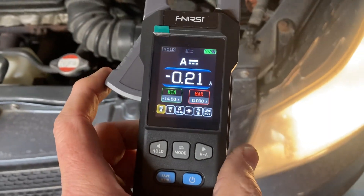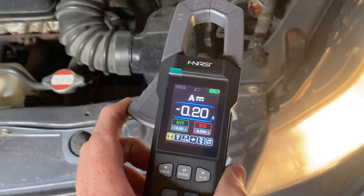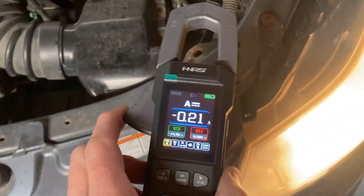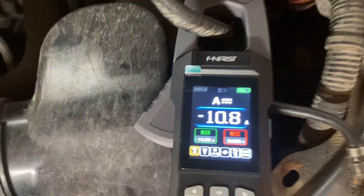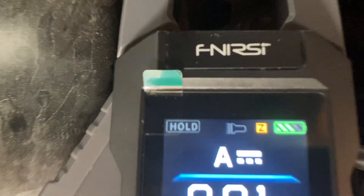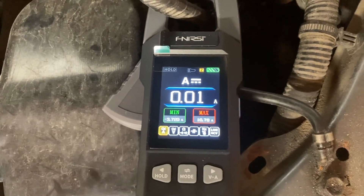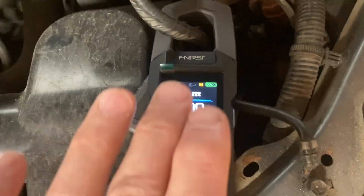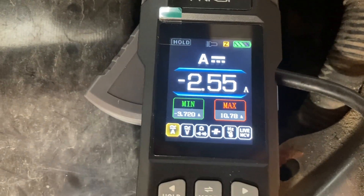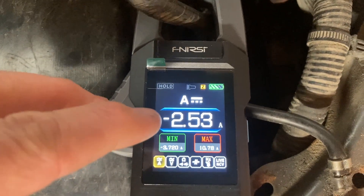Let me show you the zero function — a lot of guys don't use this to their advantage with a clamp meter. I have the low beams on and I'm clamped around the ground — that's 10 amps. Press the power button quickly and you see the zero icon; it has nulled out that current. Now it's looking for any current above or below that baseline. Switching to high beams — there's an additional 30 watts or 2.5 amps of differential current, and you can detect that simply by using the zero function.